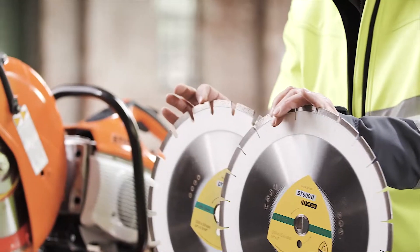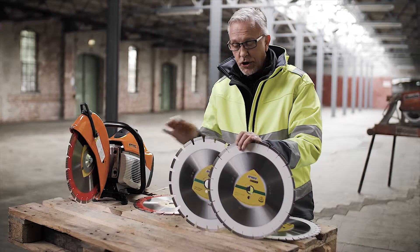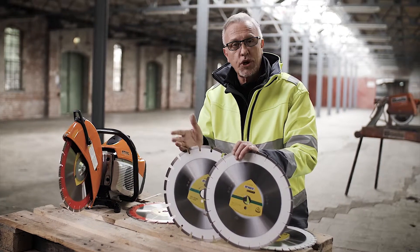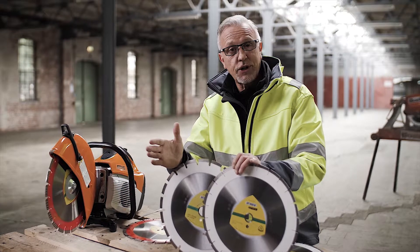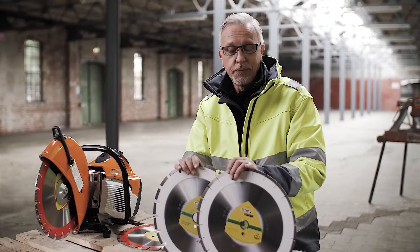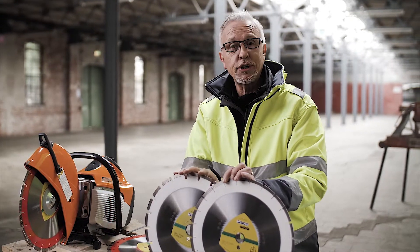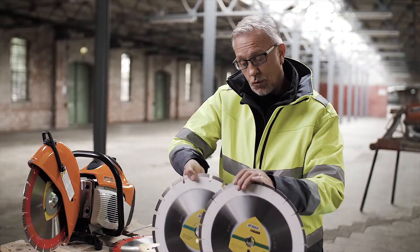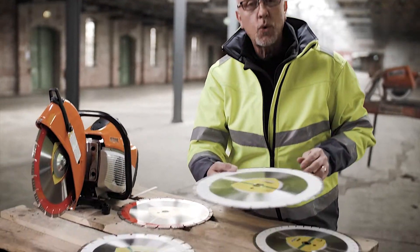With an open segment, if you're cutting concrete on a handheld machine like this, the quality of the cut is probably not so important, so a more open segment allows you to work faster and more efficiently. On the segment alone, this can change the characteristics of the blade — one gives speed, and one gives lifetime and quality of cut.